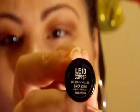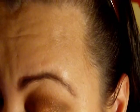I'm going to take an eyeliner — a liquid liner in copper — and put that on my top lash line using a liner brush. You can do a flick if you'd like.